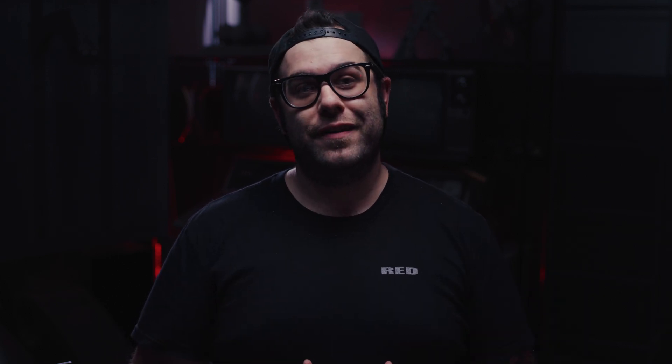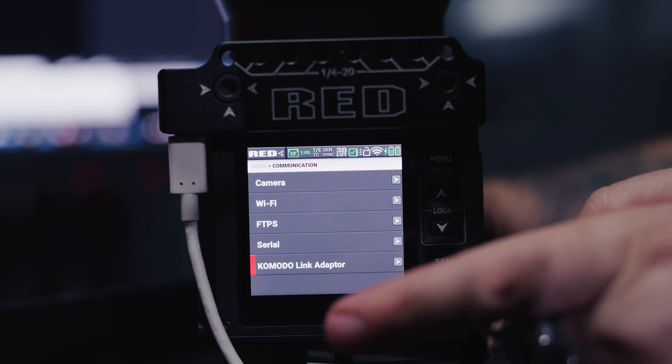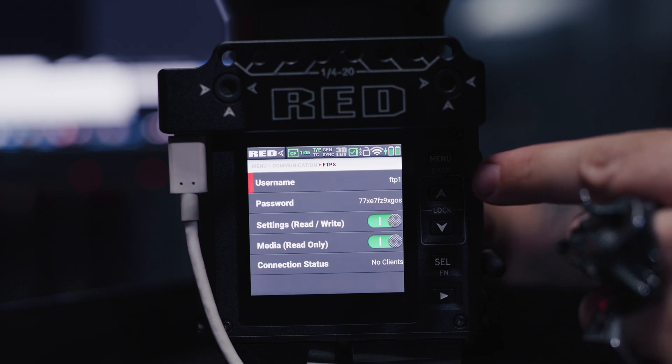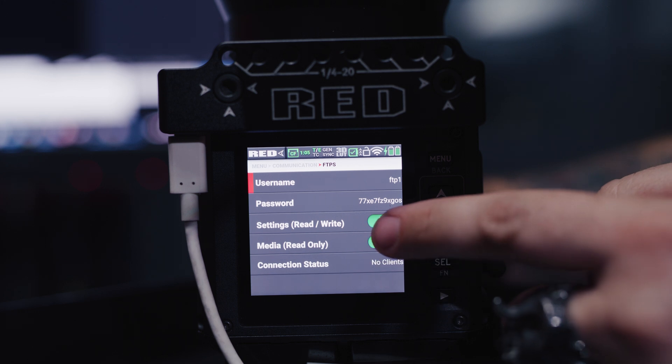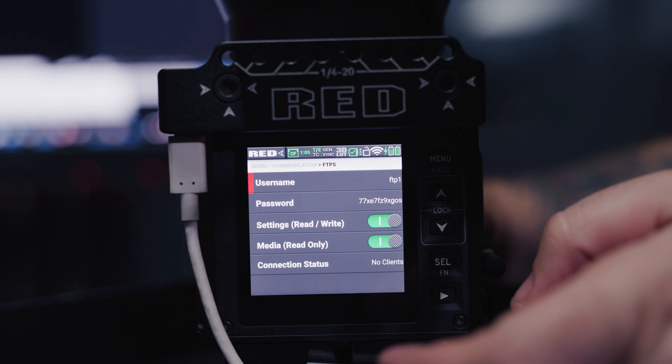FTPS — and that stands for FTP Secure. It's not quite like a normal FTP. This new feature is amazing. The information for this FTP is only visible on the camera itself, and that's what makes it so secure. To set up your FTPS, enter the communication menu, then select FTPS. This menu, along with your IP address from the Link menu, will give you the credentials needed to access the files on the camera. Also, while in this menu, don't forget to enable file sharing.